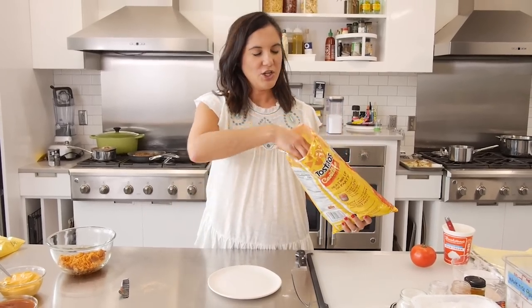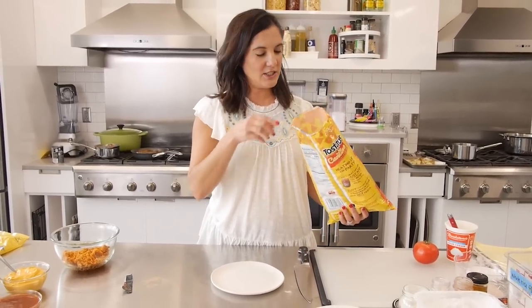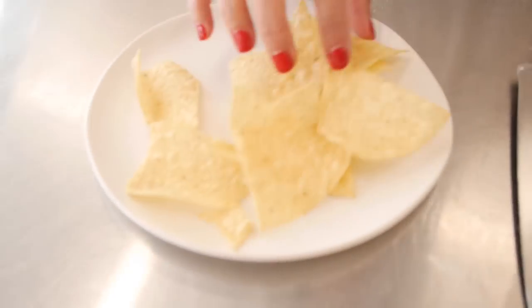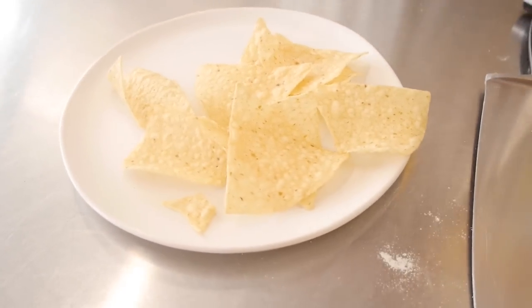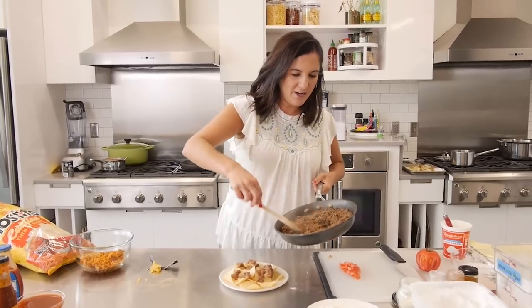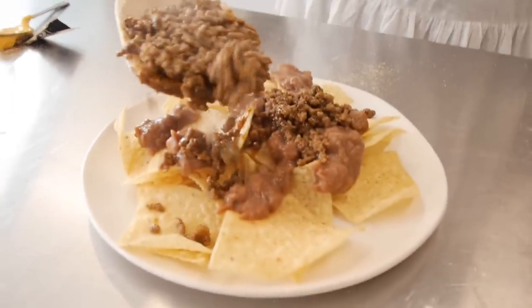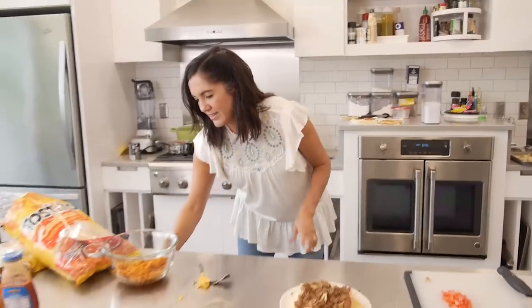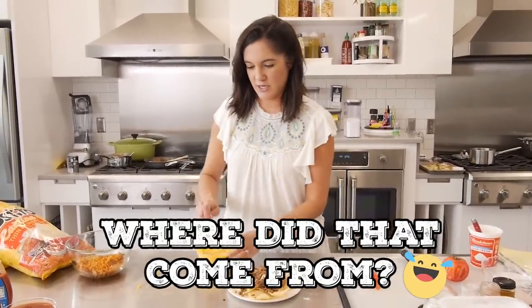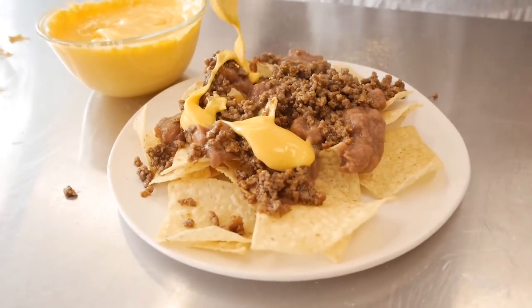To start building the Nacho Supreme, you want to choose a thin tortilla chip because that's what they're made of — I found some Cantina style thin ones. Start with some refried beans. If you really want to know how to order my nacho supreme in the drive-thru, it's nacho supreme, no meat, and no lettuce. Then my finely ground taco meat, and then you have to have the nacho cheese — it's not the time for shredded cheese, not on this item.